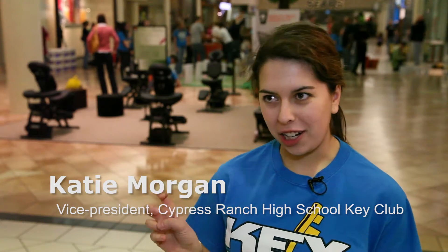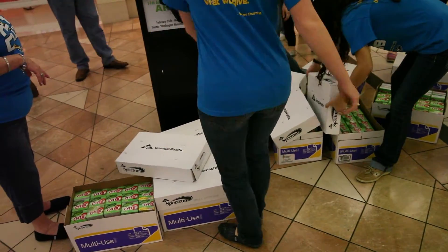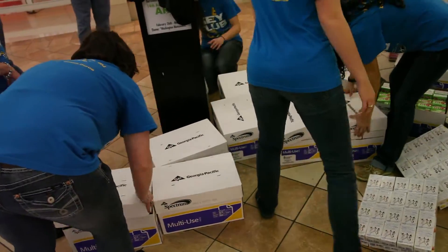It uses canstruction, which is where you use food to create sculptures, and we're having a ton of fun. A lot of planning went into this. We've been planning for the past couple weeks with one of our committees.